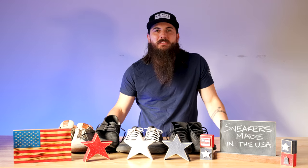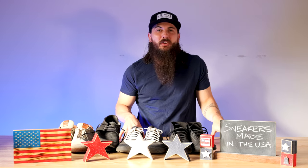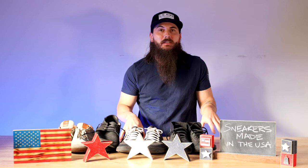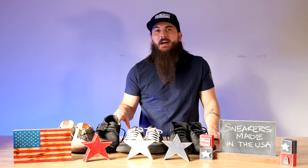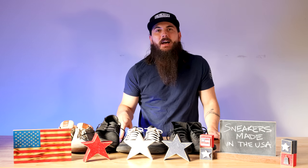Hey y'all, Mike here from allamerican.org. I've done a couple of previous videos on shoes — like the shoes made in the USA video as well as our deep dive on cowboy boots — but today I want to focus on sneakers.